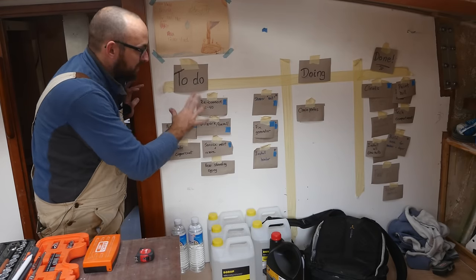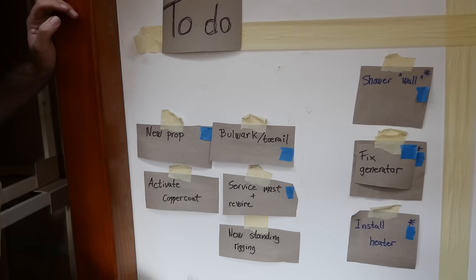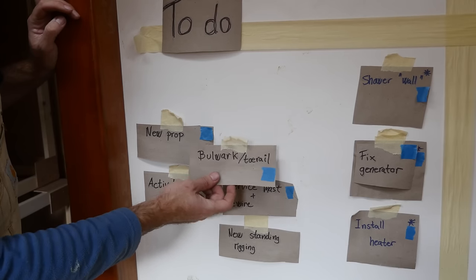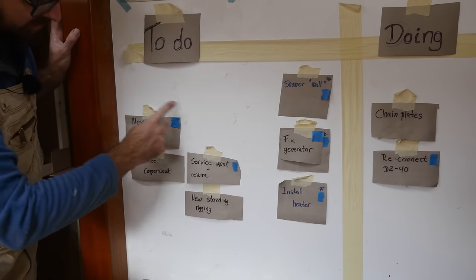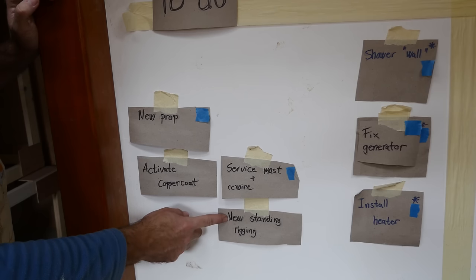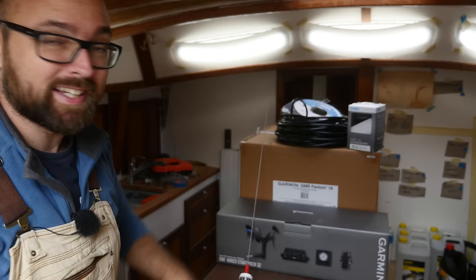These are the tasks I'd like to complete before putting Athena back in the water in three weeks. I'm going to move 'reconnect the engine' into the doing column — I only need one more thing to finish it and that should show up Tuesday. I'm going to remove the bulwark and tow rails task since I can do that with the boat in the water. The four tasks I definitely want to finish before launch include getting the new prop, new standing rigging, activating the cover coat, and servicing and rewiring the mast. I've already got a big pile of super exciting stuff for rewiring the mast — a futuristic wind instrument from Garmin, a brand new Garmin Phantom 18 radar, a new VHF antenna, coax cable, electrical cable, and a mast headlight.